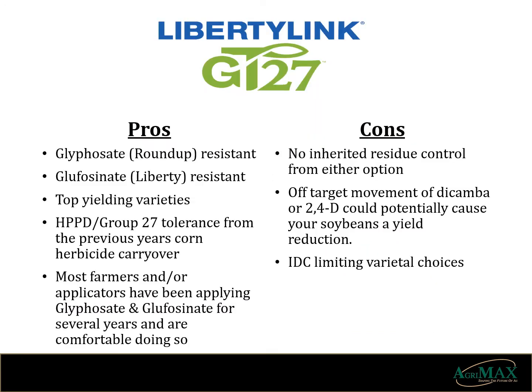First off, we have the Liberty GT27 technology. It allows the ability to apply Roundup or Liberty to the soybeans for post-emergent weed control. The last couple years, this technology has provided some of the highest yielding soybeans in our lineup. It also has provided resistance to carryover damage from Group 27 herbicides such as Armazon, Impact, or Lottis used in corn. You have the option to control Roundup-resistant weeds with Liberty. However, Liberty requires large volumes of water, sunshine, and warm weather to be completely effective. Roundup nor Liberty provide any residual control of weeds without adding another product. There also remains the worry of a neighboring crop sprayed with 2,4-D or dicamba causing damage to your soybeans.